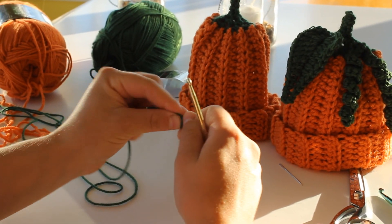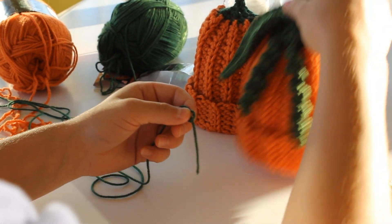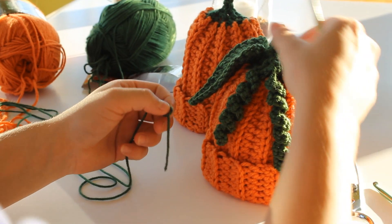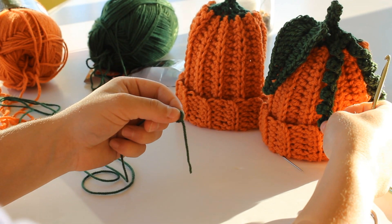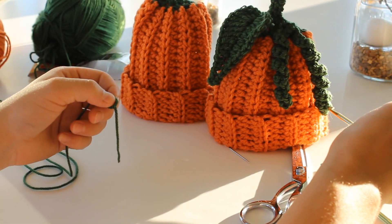Hi, I'm back again to show you how to make these really pretty vines. The pattern actually only has one vine, but I'll show you how I did the two.